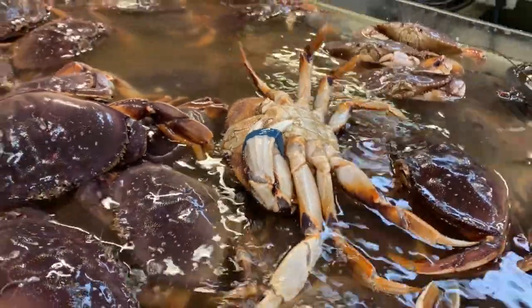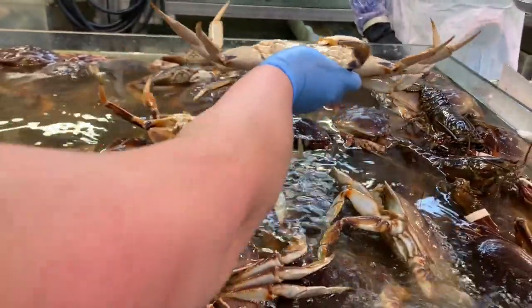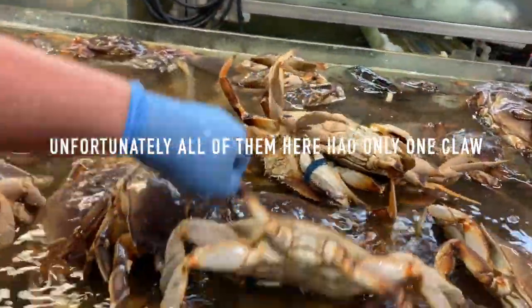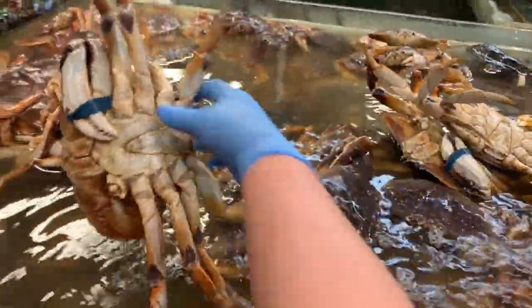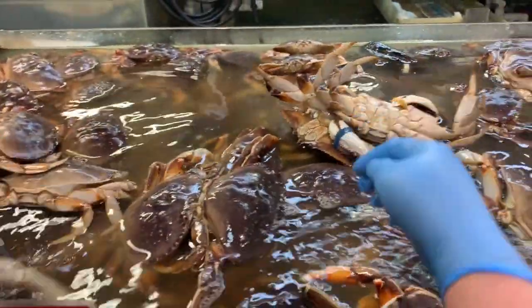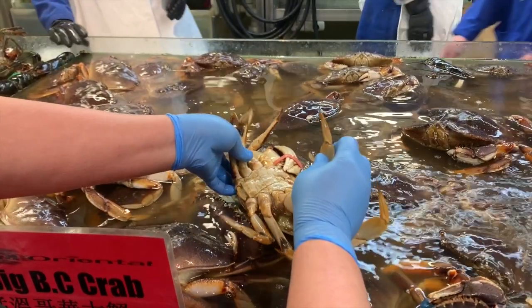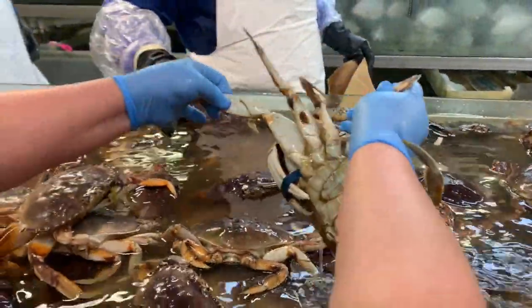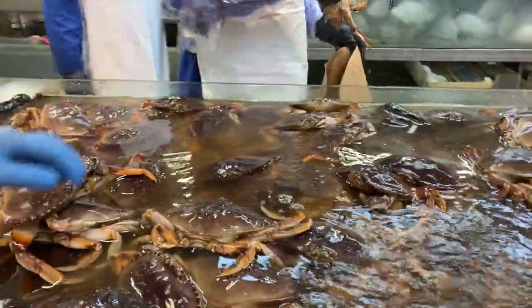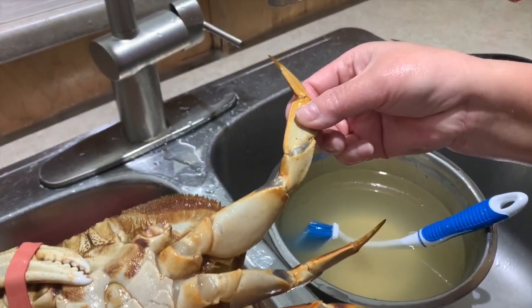The second thing you should look for is whether the crab has two claws — sometimes there's none, sometimes there's one, but we want to get the most out of it. The third thing is to flip the crab — we want to make sure it has a nice yellow tint, like a mustardy color. Compare them and pick the yellow ones over the whiter ones. Finally, squeeze the upper half of one of the legs and make sure it's nice and firm, not soft and squishy.